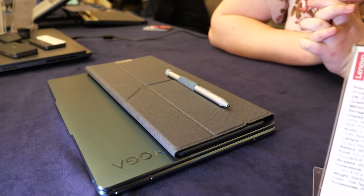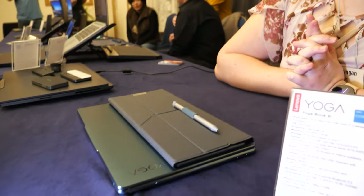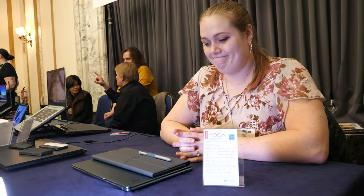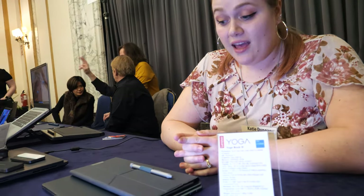The pen is one of the best you can use on this kind of device. It uses the best sensitivity for taking notes and everything — it's pretty great.